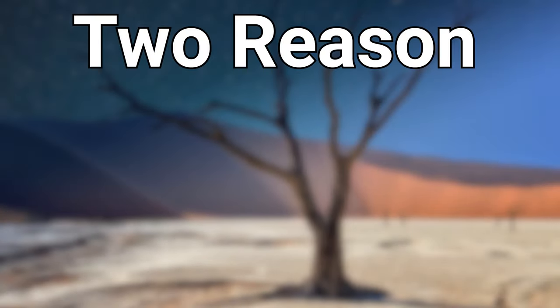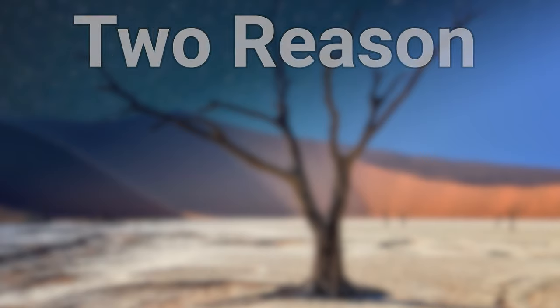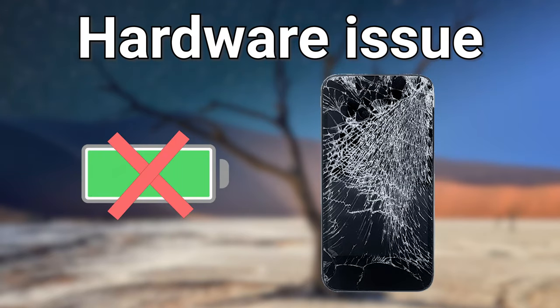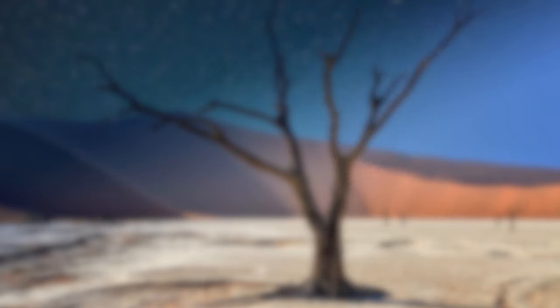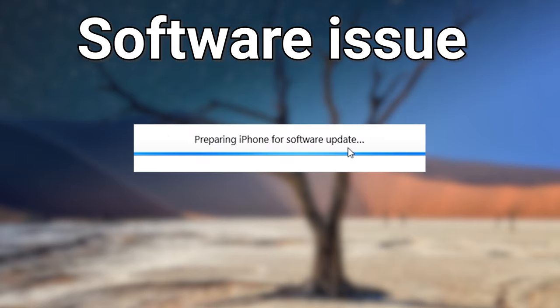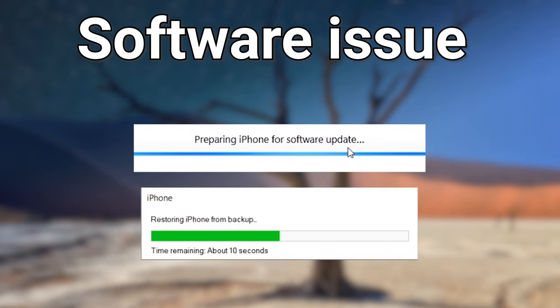Your iPhone won't turn on usually because of two reasons. The first and most likely one is your iPhone hardware is damaged — in this case the only thing you can do is look for Apple support. The second reason is your iPhone software went wrong. You might have disconnected your iPhone while upgrading or restoring, or during the process it went wrong.